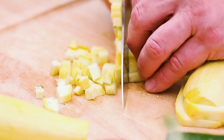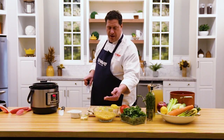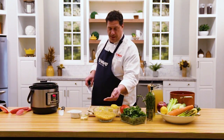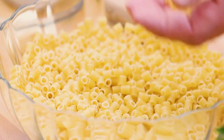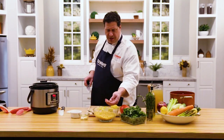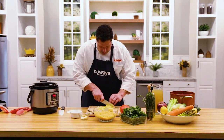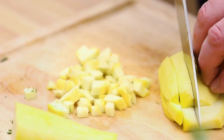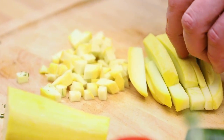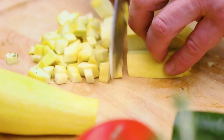This soup is going to have ditalini pasta from Italy — very traditional, served for young people and babies as well as elderly people. It cooks very quickly and is almost always found in a soup, broth, or brodo. Sometimes you'll see it called tubetti, but I call it ditalini — that's how I was taught as a kid. I like the contrast it makes in the soup with the vegetables.